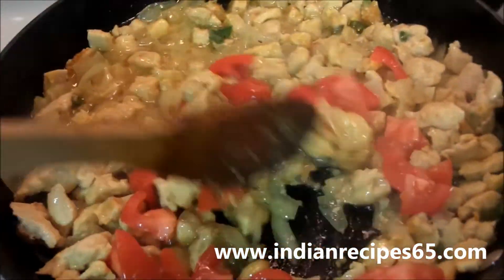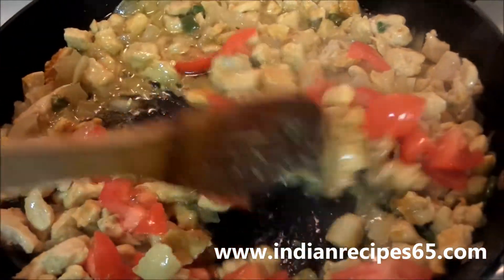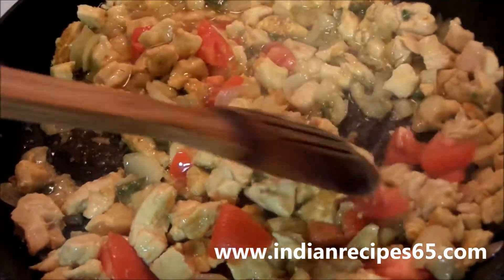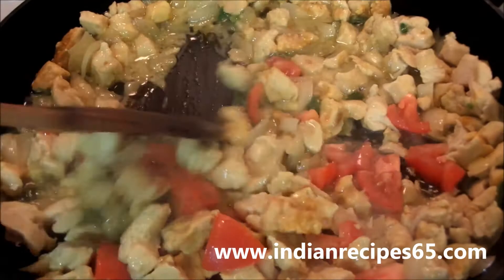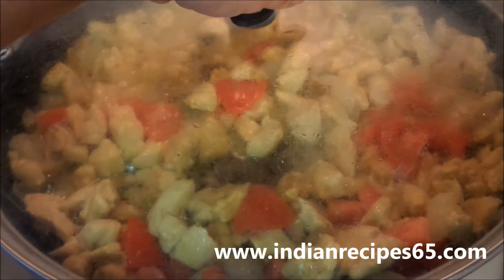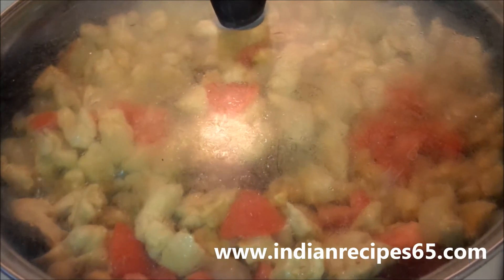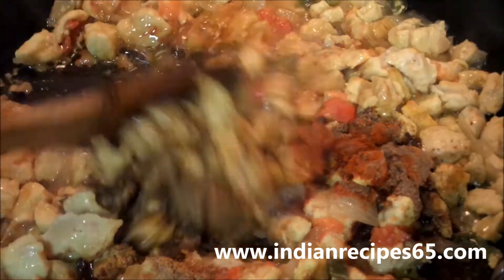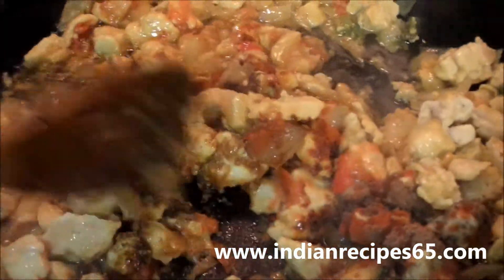Then add tomatoes, mix it well, close the lid again and let the chicken cook.